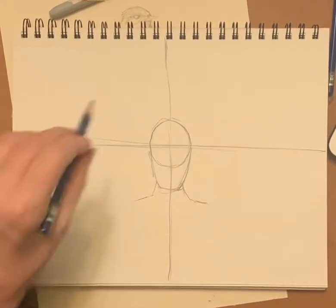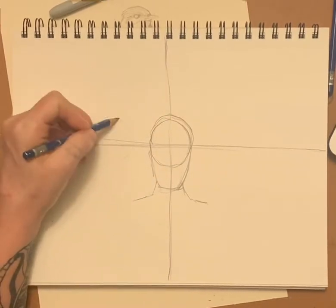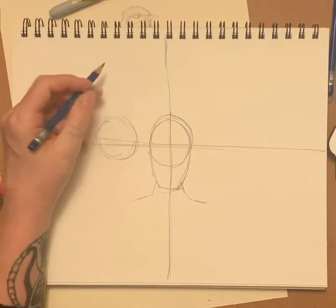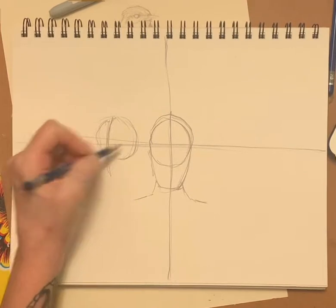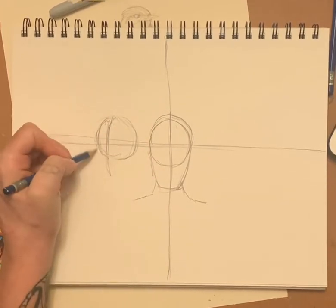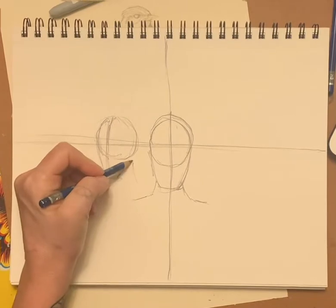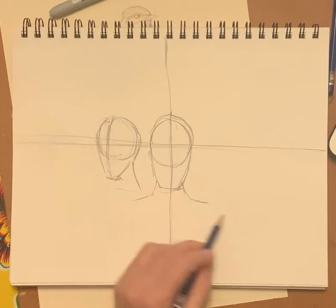We're going to come over here and draw another head. Except this time we're giving it the three-quarter view — so instead of the center line being right in the center, you come like that. Then you come and make your chin like something like that, bring the jaw up, and the neck comes like that. So that's the three-quarter view.